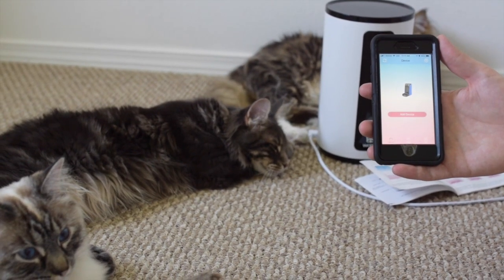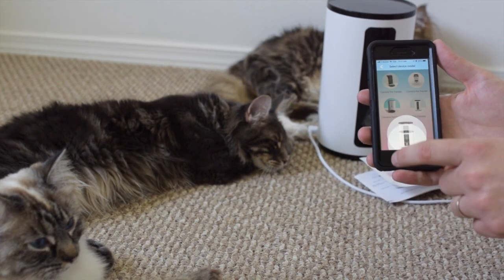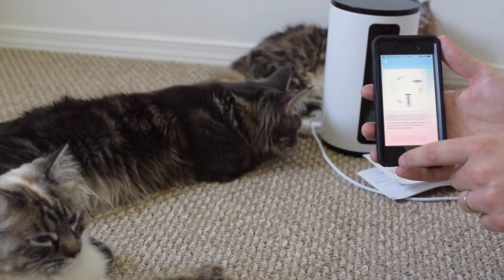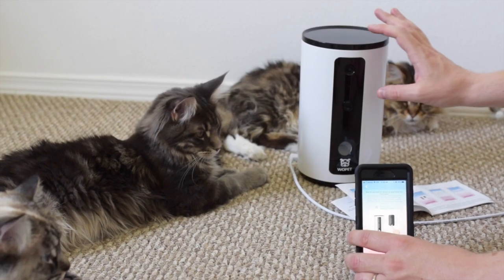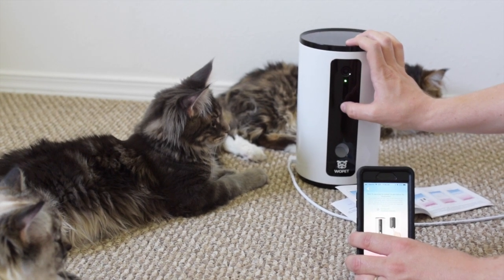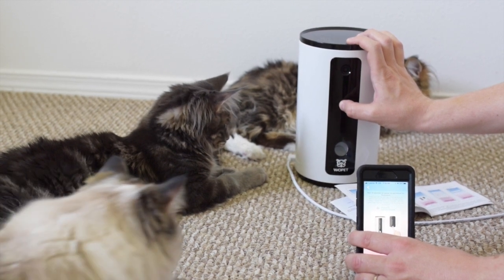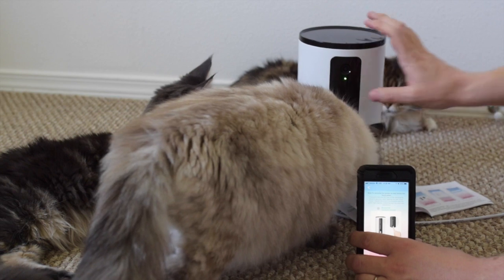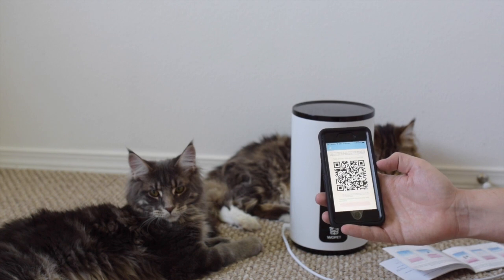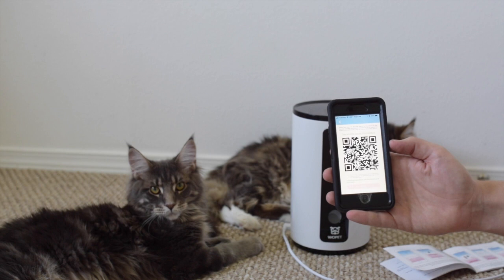After logging in I'm going to add the device. I'll hold this for 5 seconds and it'll do a reset. I just entered the password for my WiFi and now it's giving me this QR code and I have to face this out to the camera.